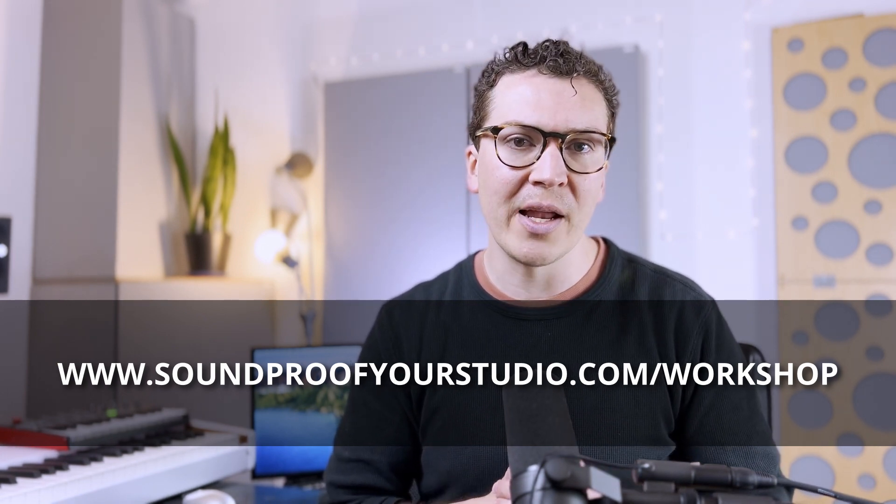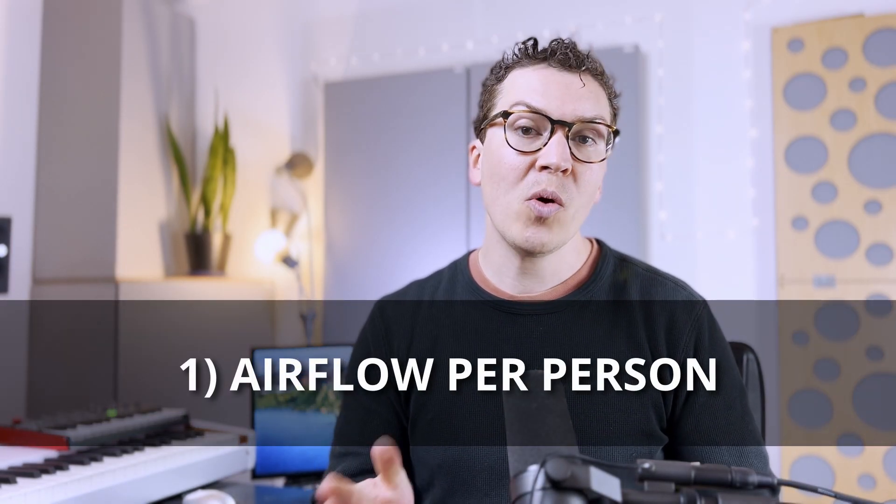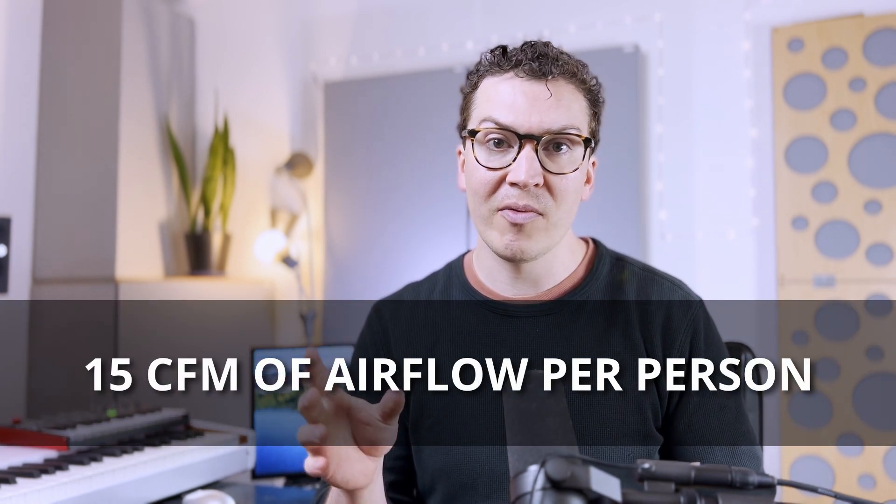All right, let's jump into this lesson on how much fresh air you need in your soundproof home recording studio. To start, I'm going to reference the book Home Recording Studio: Build It Like the Pros by Roger Weiss. He is one of the preeminent experts on soundproofing and is where I've learned a lot of what I know. In his book, he recommends that for every person in your studio, you will need 15 cubic feet per minute of fresh air.